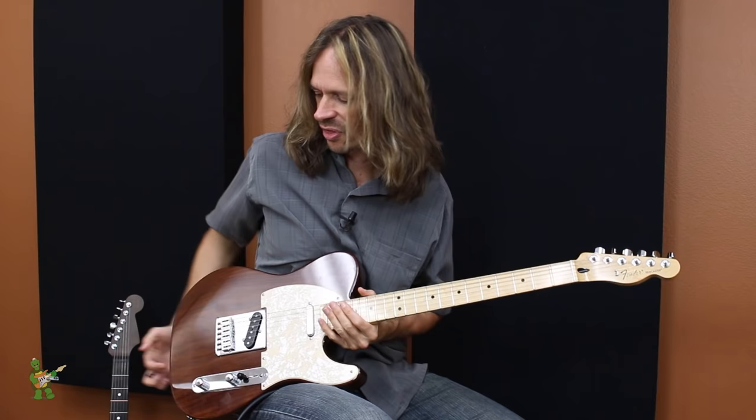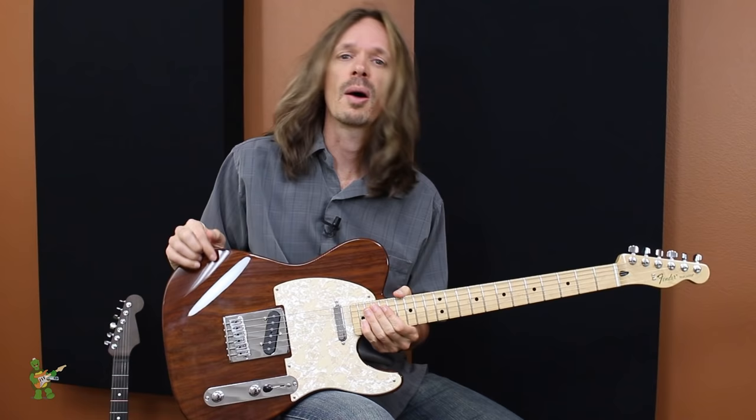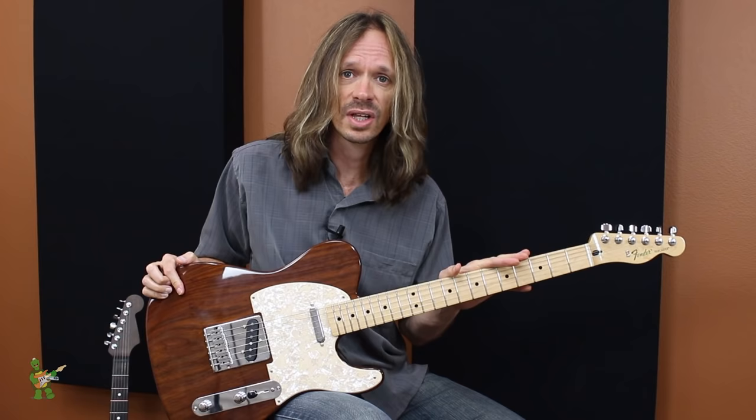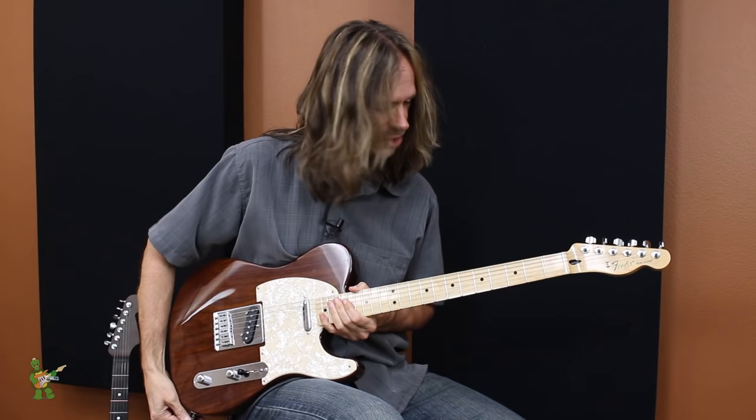Hey everybody, Aaron Cheney here at Wormuth. This is a Swamp Ash Telecaster replacement body — but not just any Swamp Ash Telecaster replacement body. This is a roasted Swamp Ash Telecaster replacement body. Today I have it attached to a genuine Fender Telecaster neck, and I figured I would take this opportunity to play it and talk about it so you guys can see and hear what roasted Swamp Ash is all about.